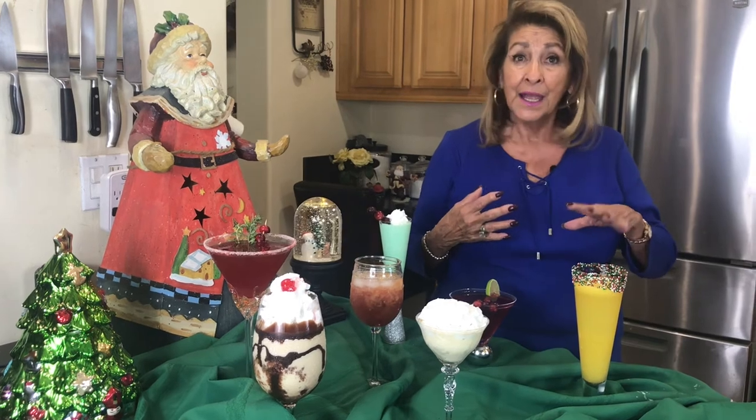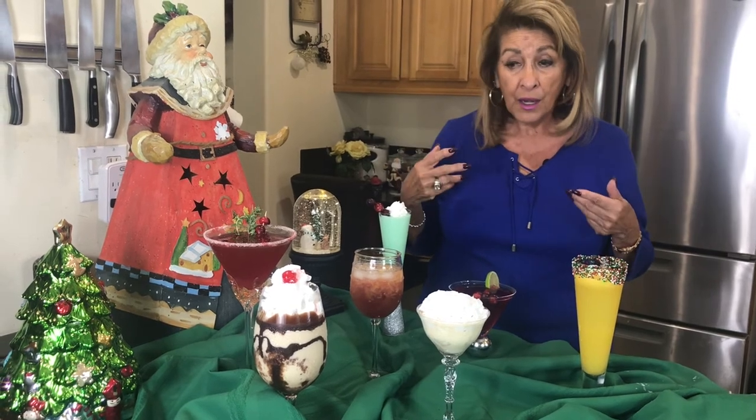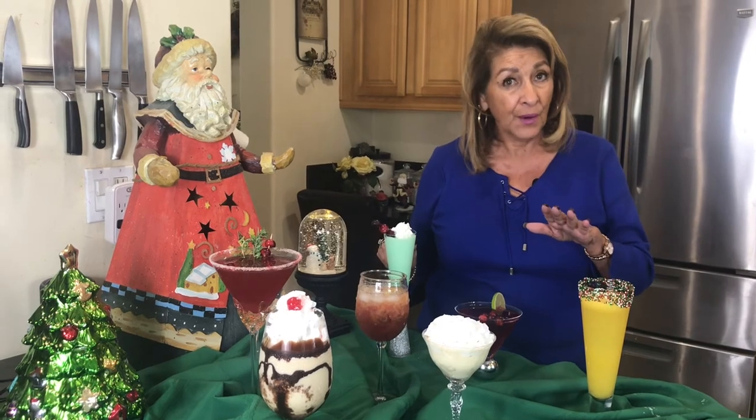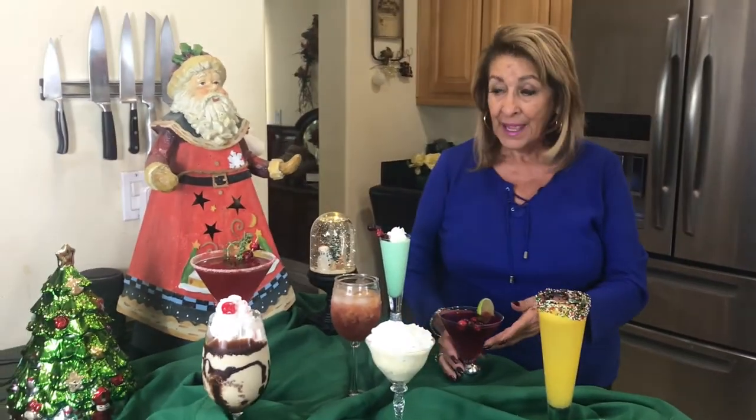I think what we have here is just an amazing array of cocktails that you can make — beautiful beverages that you can give your guests. And many of these can be made ahead, they really can. I think all of them, even the grasshopper — just put it in the freezer. So with that, I'm going to wish you all a wonderful, wonderful holiday season. I hope you have so much fun, I hope you have family, and I hope you're just blessed with love around you. I really hope that for each and every one of you.